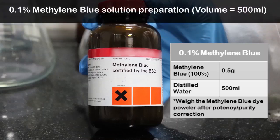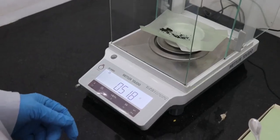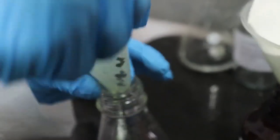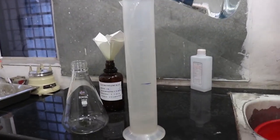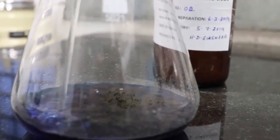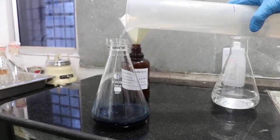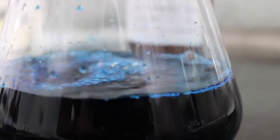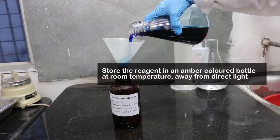Next, we will observe how to prepare methylene blue solution. Weigh 0.5 grams of methylene blue and dissolve in 500 ml of distilled water. Swirl to dissolve completely. Pour into a labelled bottle and store in a cool place away from direct light.